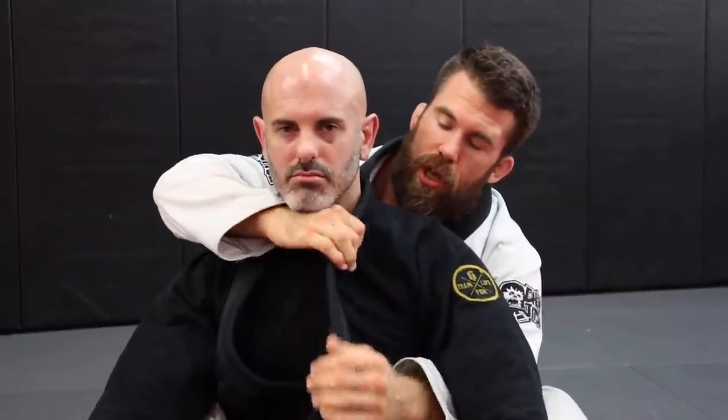I'm going to show you how to do five different collar chokes using the same lapel grip for all of them. My lovely assistant is Mr. Adam Wilson. Let's get started.